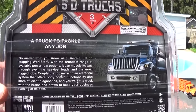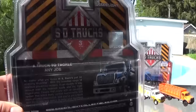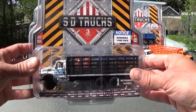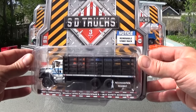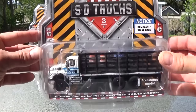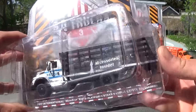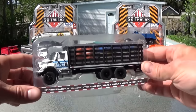Just before we open up these packages, we'll do a quick review. SD Trucks Series 3 — each of them is the same on the back, so you can read the message about the truck. The packaging has stayed relatively unchanged over the past 3 releases. The first rig we're taking out of the package is the 2017 International Workstar NYPD platform with steak bed and public safety accessories. Quite a mouthful for a name on that truck, but these are all the same cabs as we've seen before.